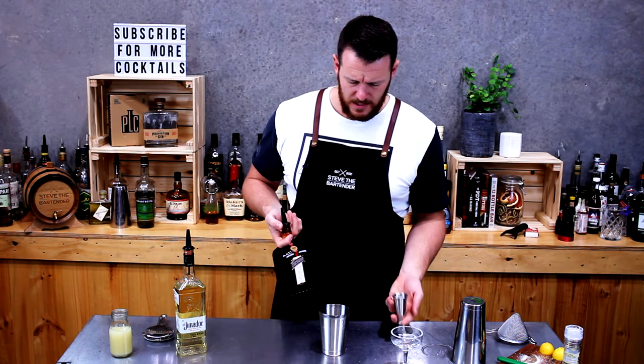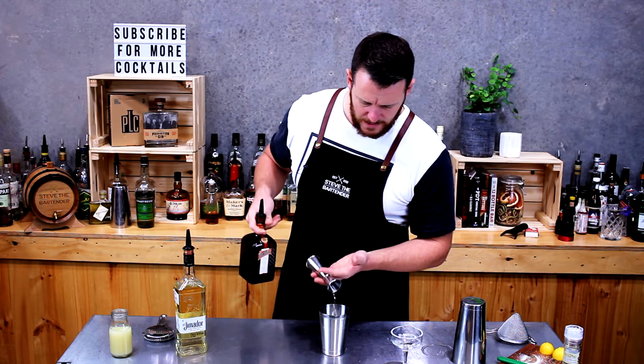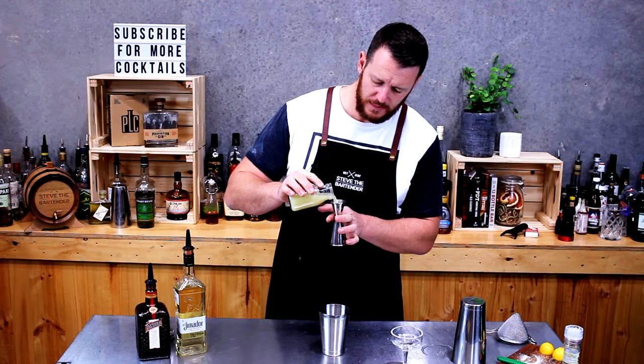Then we've got Cointreau. If you're on a budget and don't want to spend the money on Cointreau, buy a bottle of triple sec. We're gonna do a three-quarter shot of that. Add it to the shaker, and then fresh lime juice — same thing, three-quarter shot.